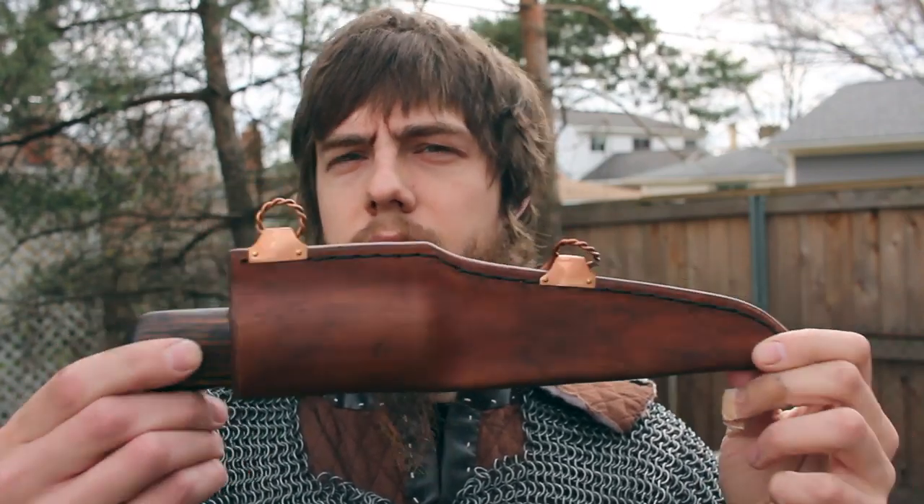Hey guys, from Baumhart here. For today's video I'm going to show you how I set up and carry my horizontal Viking knives.